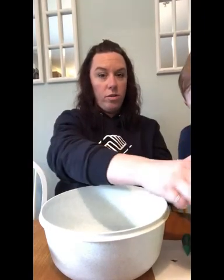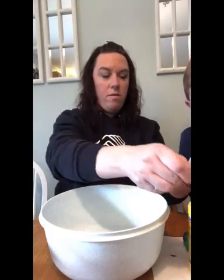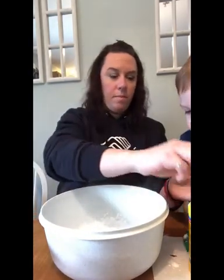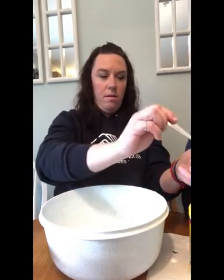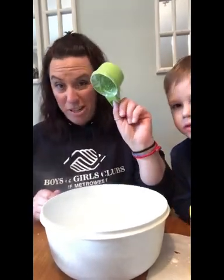So first we're going to measure out about a cup of cornstarch. I only have a half-cup measuring cup with me right now, so we'll do this to the best of our ability. One, and then there's two — because we only have a half cup, so we need two.